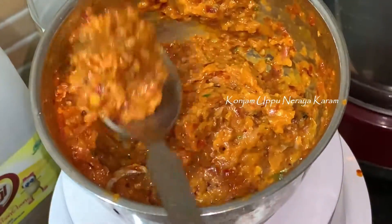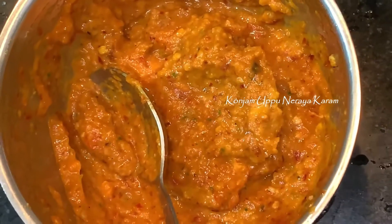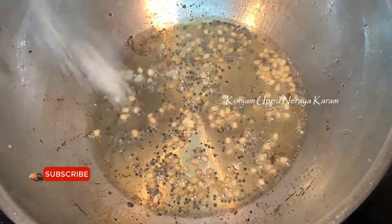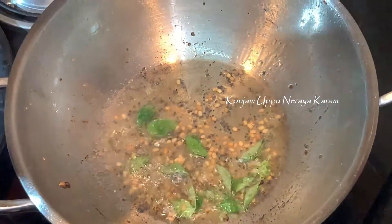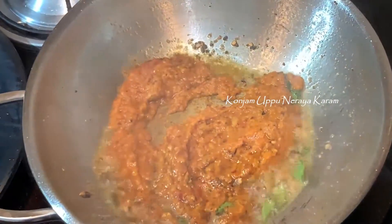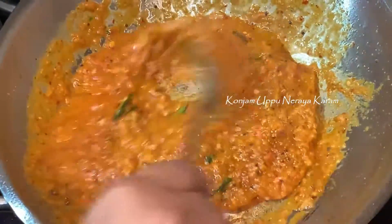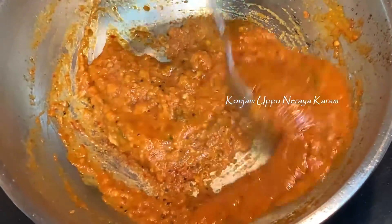Let's cook a little and add a little bit more. Let's cook the chutney and put the flavor in the pan. Mix it up for 2 minutes, then add 1 tbsp of chutney and mix it all together.